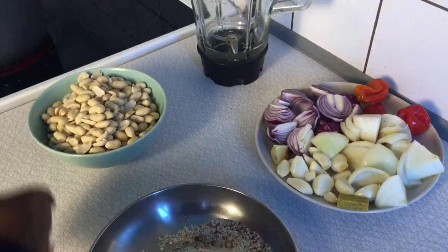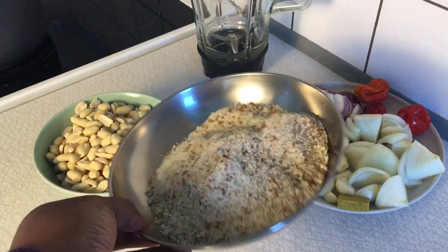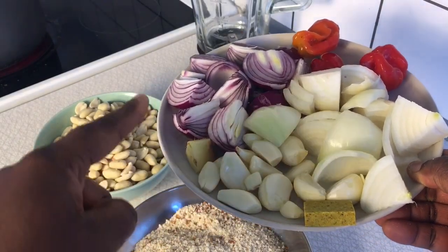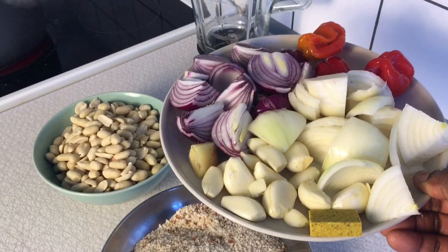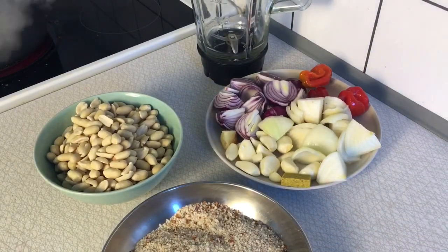Since this quantity is not enough for me, I'm going to add some more blended groundnut. Here is my cube and here are some garlic, ginger, and two combinations of onions together with my scotch bonnet peppers. I'm going to combine all these ingredients into the blender and then blend them all together before we begin the recipe appropriately.